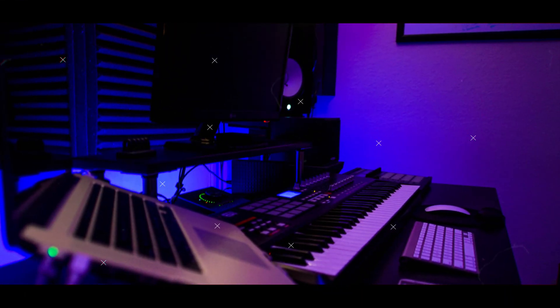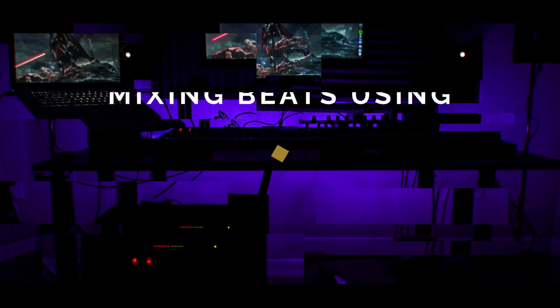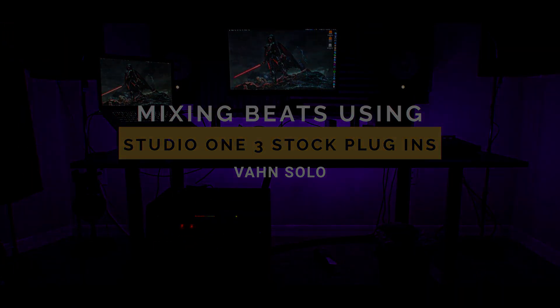What's up guys, welcome back to another video. Today we're talking about mixing your beats using only Studio One 3 stock plugins. A few videos back, one of you guys actually suggested I do a video covering mixing a beat using only stock plugins from Studio One 3, and I think it was actually Freddie Mac, so shout out to you Freddie.